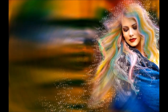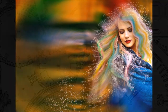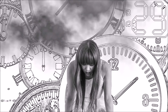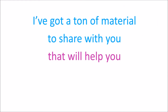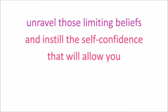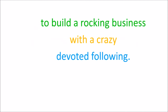First, let's contend with your dream to sew and make a great living getting paid your worth — that somehow conflicts with your beliefs about whether or not you are good enough and if you really could do it. I've got a ton of material to share with you that will help you unravel those limiting beliefs and instill the self-confidence that will allow you to build a rocking business with a crazy devoted following.